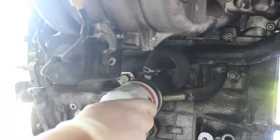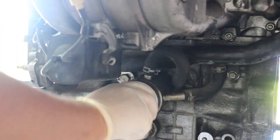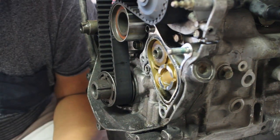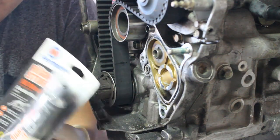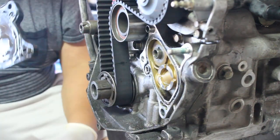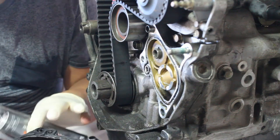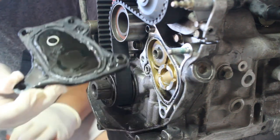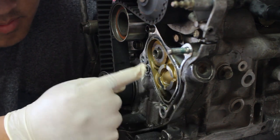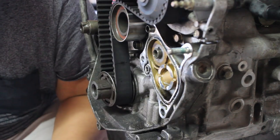We've got some silicone here. The previous person who did it just applied a bunch of silicone. There's a little groove — I'm going to apply it to the groove and see if it seals properly.